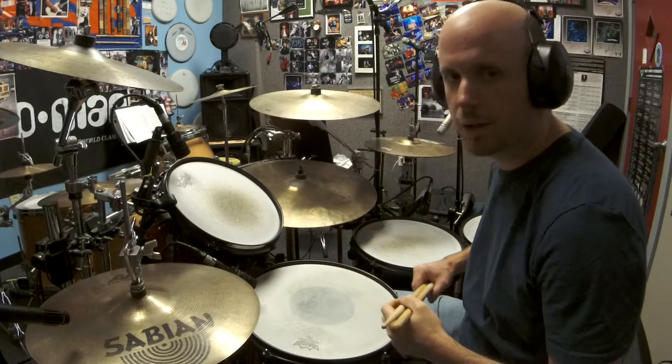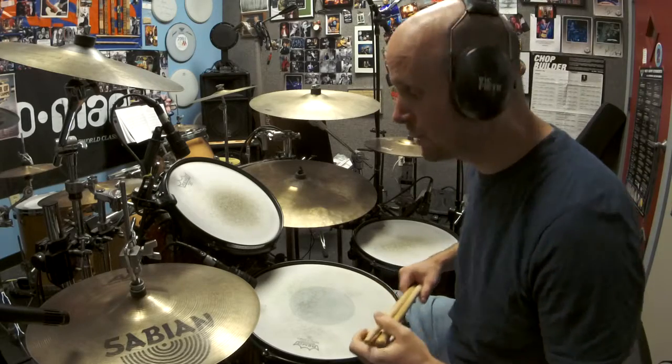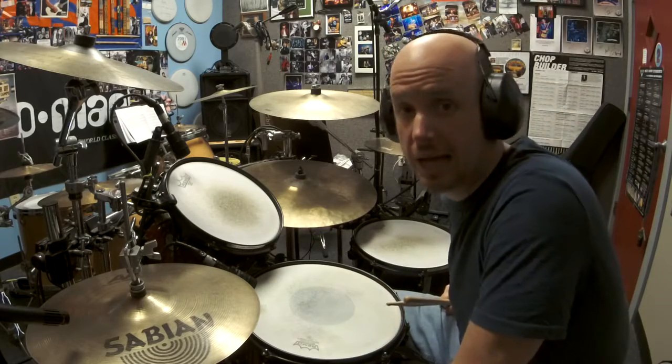Hey YouTube! Welcome back to another beginner series lesson. Today we're going to talk about the infamous hi-hat bark.